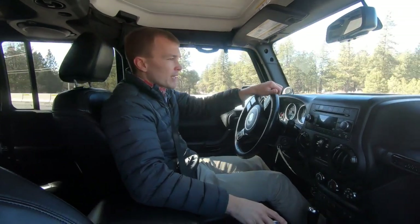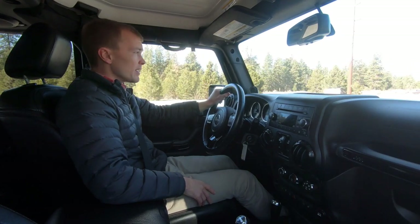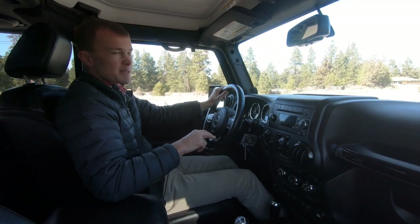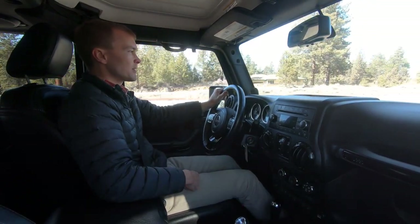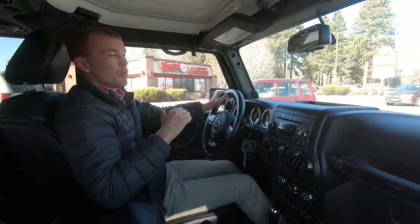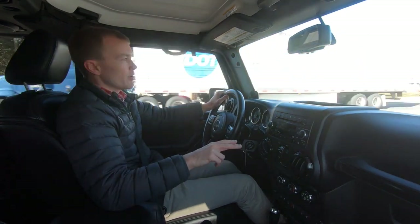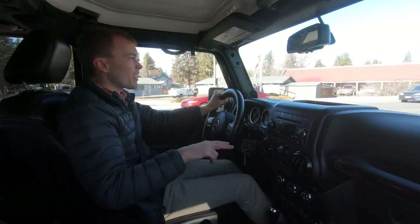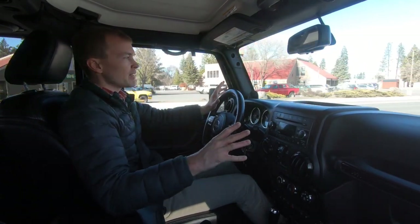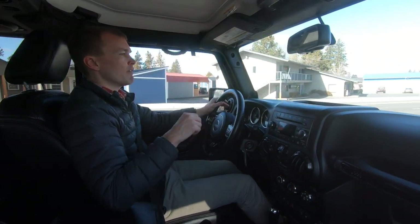Pulling onto the highway for a quick acceleration test — it's pretty quick. The transmission is pretty well suited to this engine, a huge improvement over older versions. So that's the JK Series model of the Wrangler. I'd highly recommend this vehicle if you want something that really stands out with a unique look and incredible off-road capability. I'd also highly recommend going with a 2012 or newer model — the interior update in 2011 is a huge improvement and the powertrain upgrade in 2012 is a no-brainer.